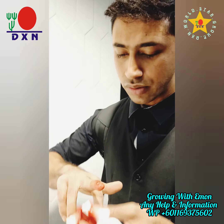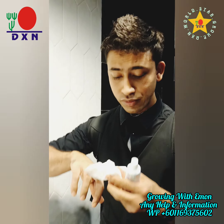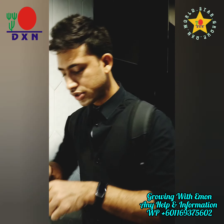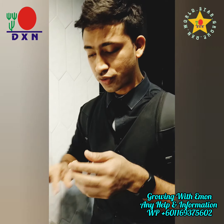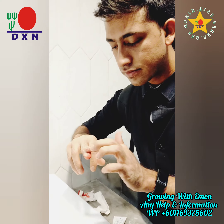I will share this with you. I will show you the tissue in my hands. I will use the tissue in my hand.